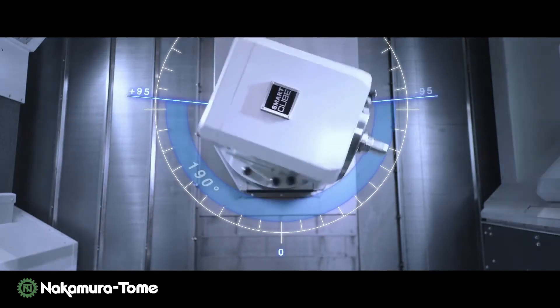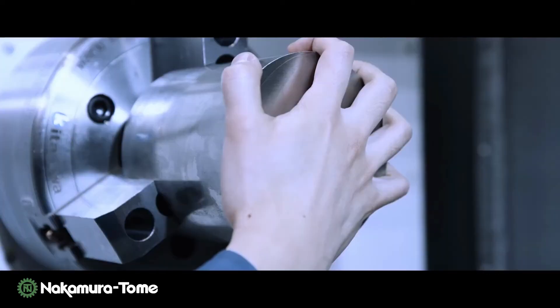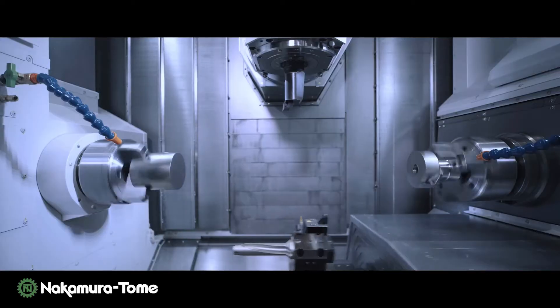The tool spindle swings 190 degrees, and its simultaneous machining with a lower turret makes any kind of process possible.